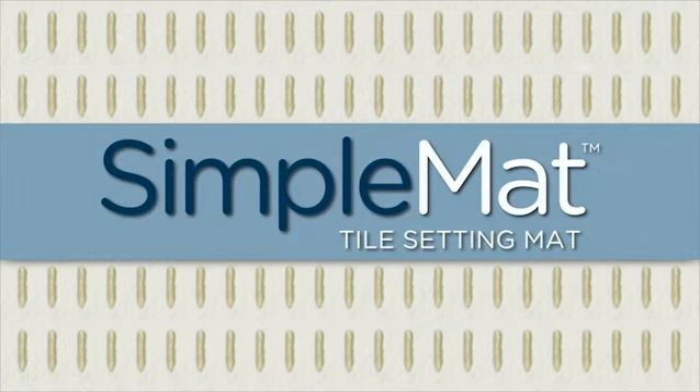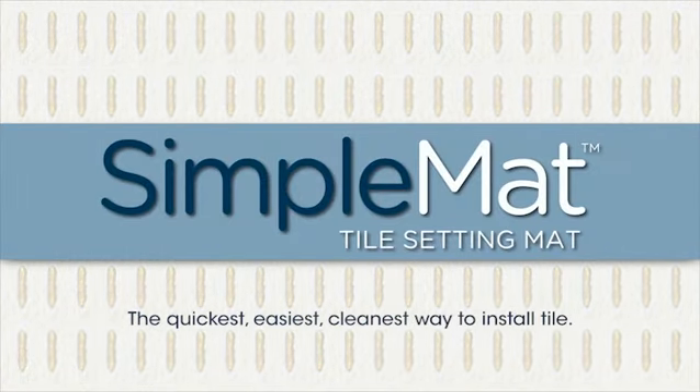And you're ready to set tile. The simple way with Simple Mat — the quickest, easiest, cleanest way to install tile.